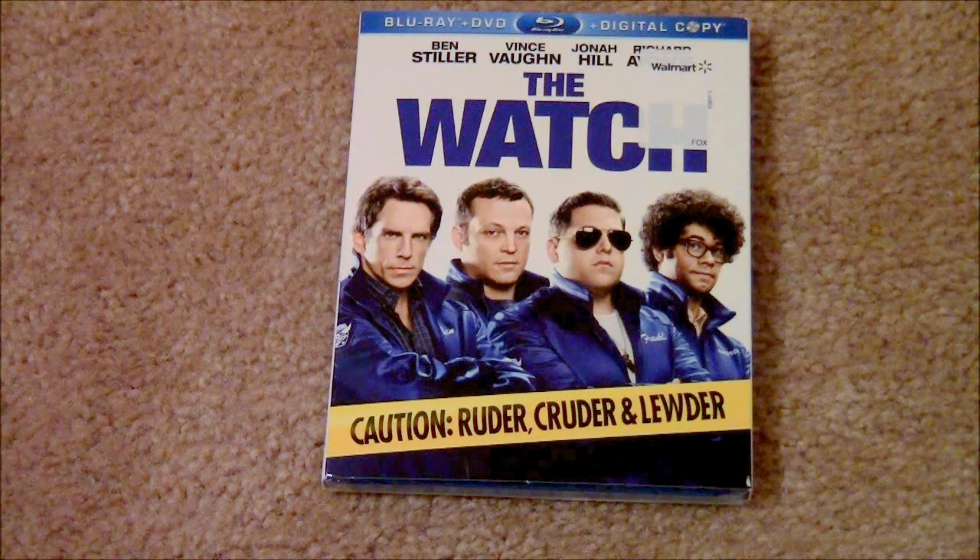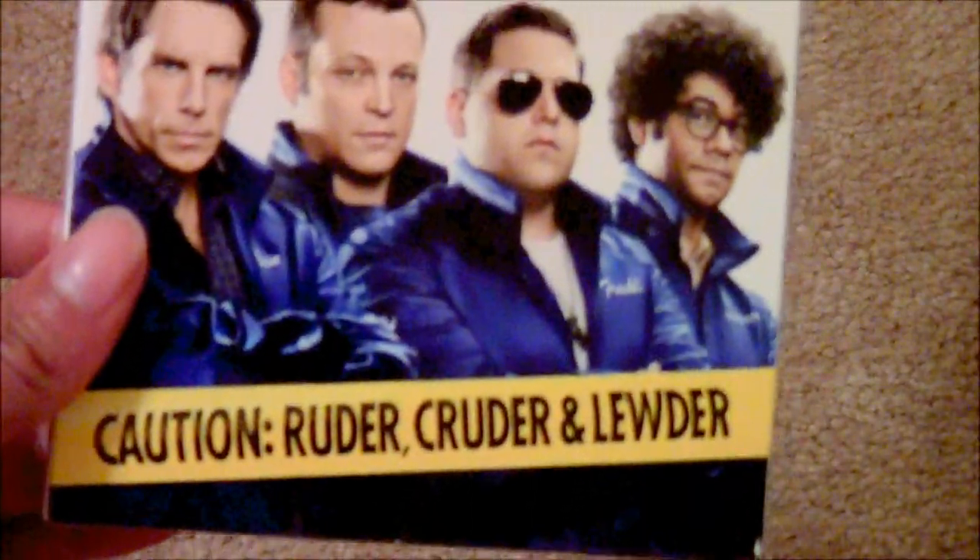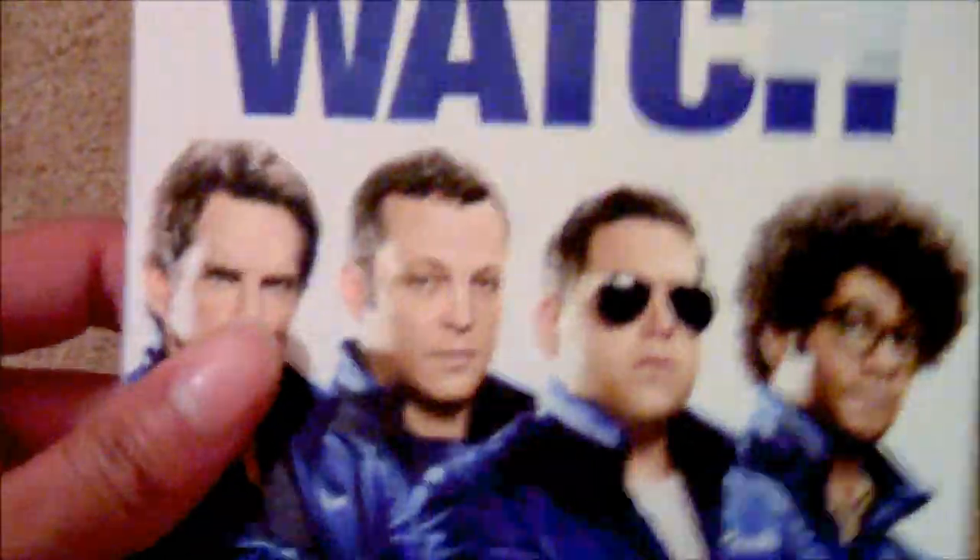What's up everybody, this is KNS. I'm doing an unboxing of the watch — the Blu-ray, DVD, digital copy combo, supposed to be unrated with the rooter, cruder, and looter. I just picked this up not too long ago.